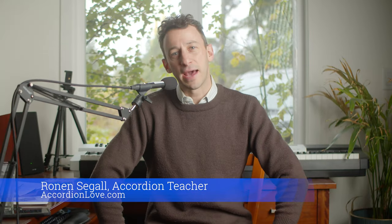Hey, it's Ronan Segal, your accordion teacher, and today I wanted to speak about how long it takes to ingest a song — how long it takes to learn a song and make it your own.